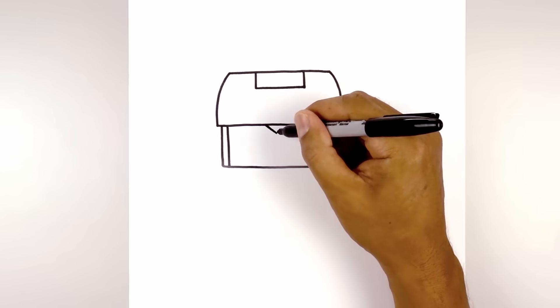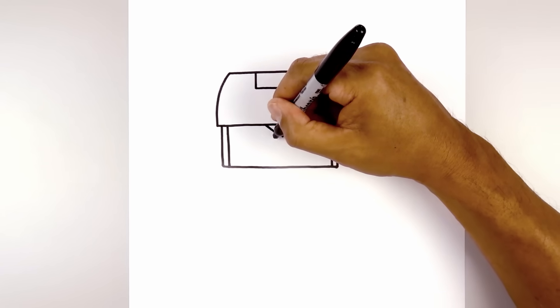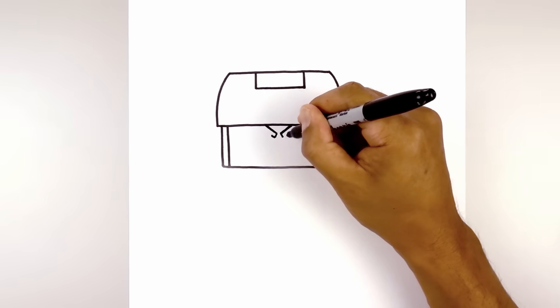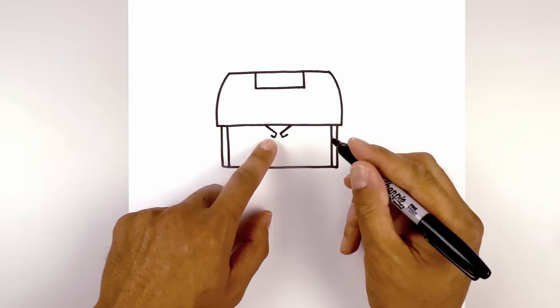Now we're going to draw the inside of the brow. Starting from the inside, we're just going to draw a short angle line coming down and out. And then from here, we're just going to draw a short line going out and up. And then from here, we're going to blend into two large circles for the eyes.